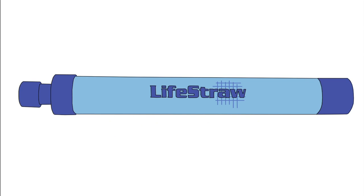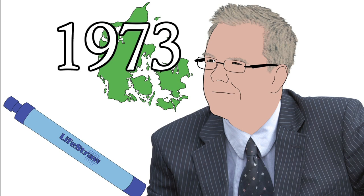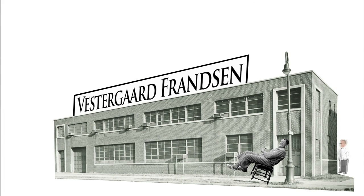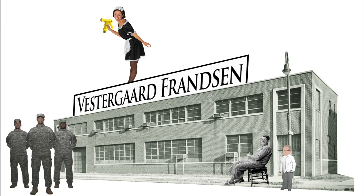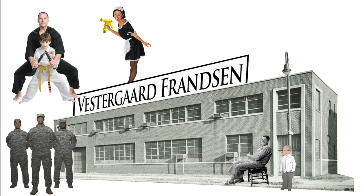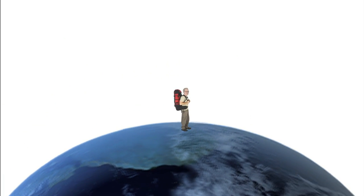Behold, the Life Straw. But where did it come from? Meet Mikkel Vandergaard Fransen, born in Denmark in 1973. Mikkel is the grandson of the founder of Vandergaard Fransen, a family company that got its start manufacturing uniforms in Denmark a little over 50 years ago. After graduating from high school, Mikkel backpacked across the world, searching for the next big business idea.